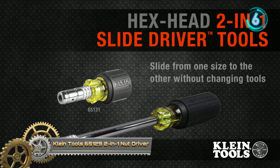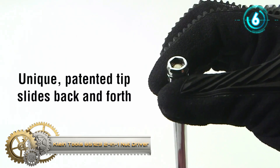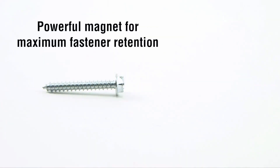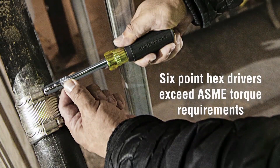Klein Tools 2-in-1 Nut Driver. A unique, patented tip slides back and forth between 3/4-inch and 5/16-inch hex sizes. A simple twist of the thumb nut locks in the tip setting. A magnet and hex keep the screw in place regardless of which driver is selected.